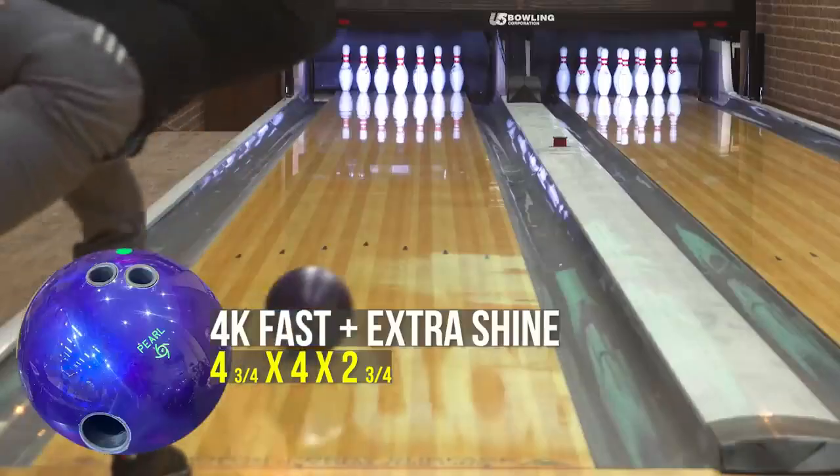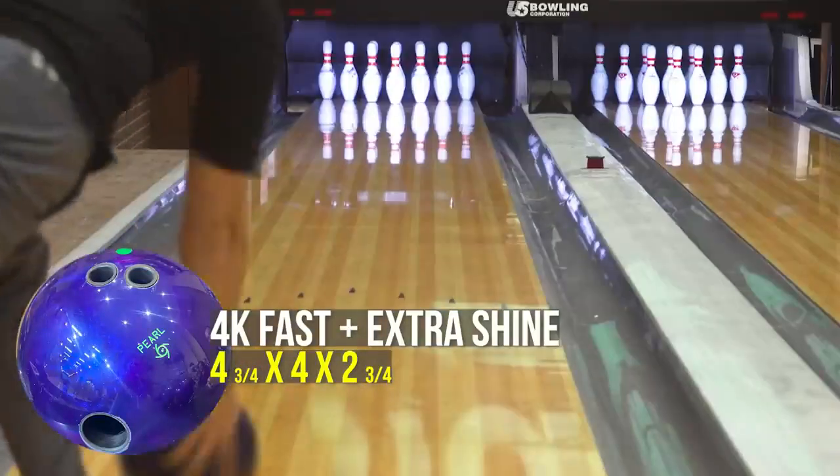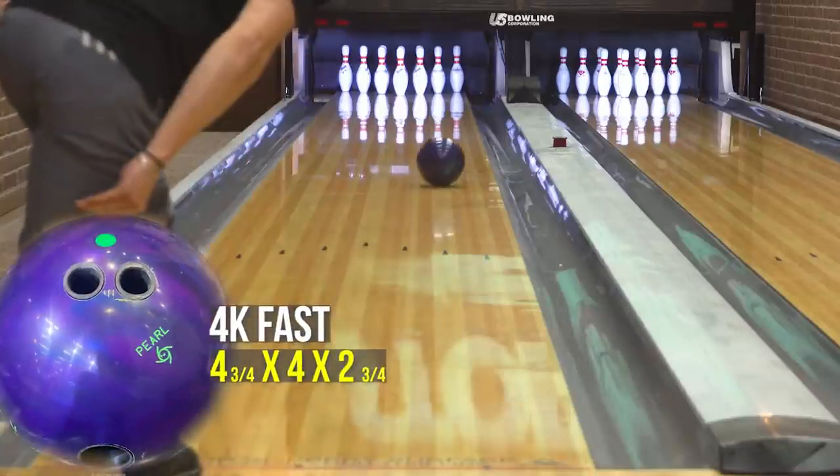For the second test we had you comparing that 4K fast finish to two different polished finishes. First, we had it against extra shine applied directly on top of the 4K fast — this was the shiniest finish overall. What did you see out of that ball? In this particular situation I felt that ball went much farther and when it tried to change direction it was a little bit behind the pins and finished light pocket. That makes sense because we applied that extra shine polish directly onto the 4K fast finish, so it went further down the lane and changed direction a little harder.